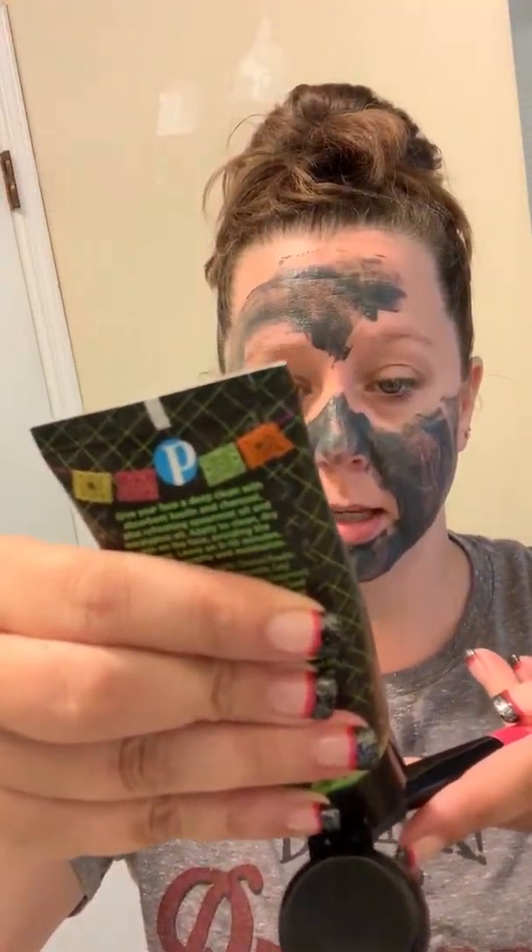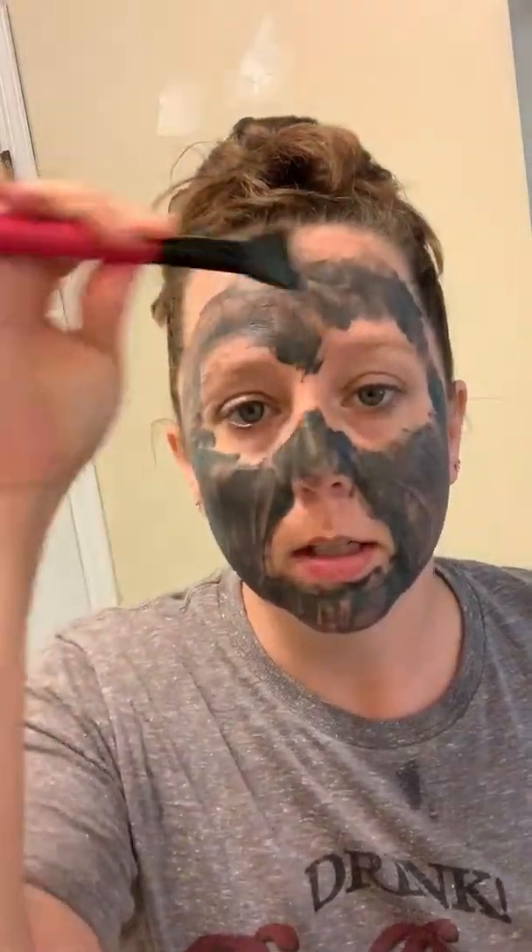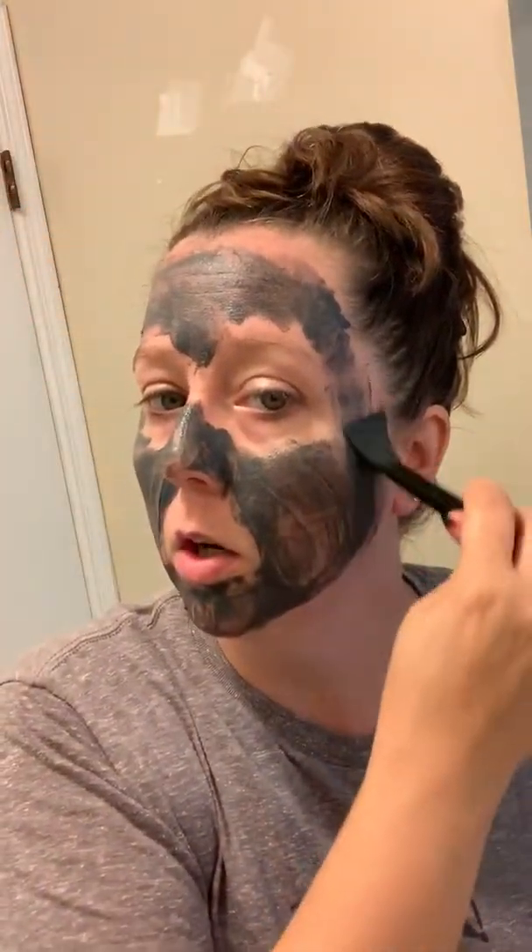I'm going to squeeze a little bit more onto my brush and apply it. Make sure you get all your parts covered. You do not have to put these on super thick — a little bit is really all you need to get all the good detoxing benefits of this mask. We're going to let this sit and while it works, we're going to talk about some other products that we offer.